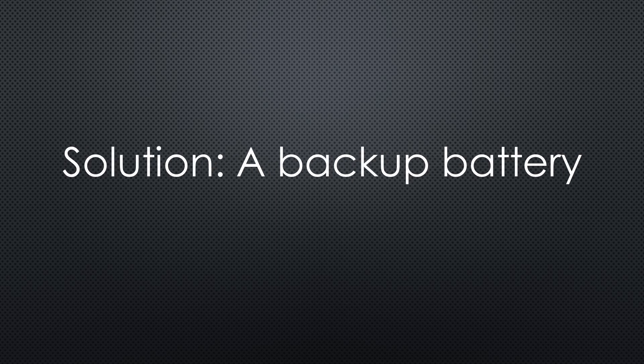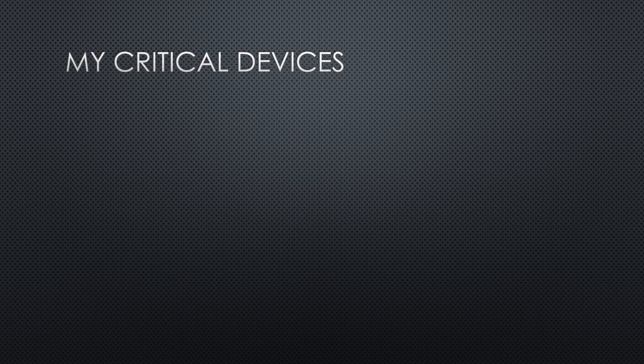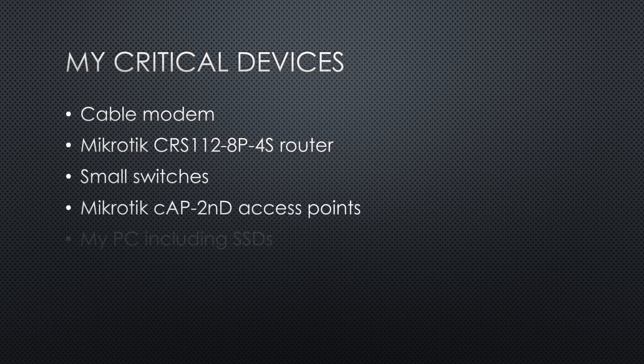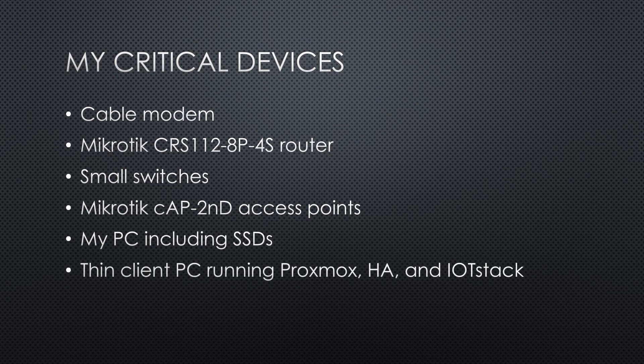Preventing unexpected shutdowns seems simple: we need a small backup battery and connect all critical devices to it. But first, we need a list of the critical infrastructure. In my case, it includes a cable modem, a MikroTik router, several small switches, two MikroTik access points, a NAS PC including SSDs, and my thin client PC running Proxmox, Home Assistant, and an IoT stack. All other devices, like the printer or various USB devices, are not considered critical.